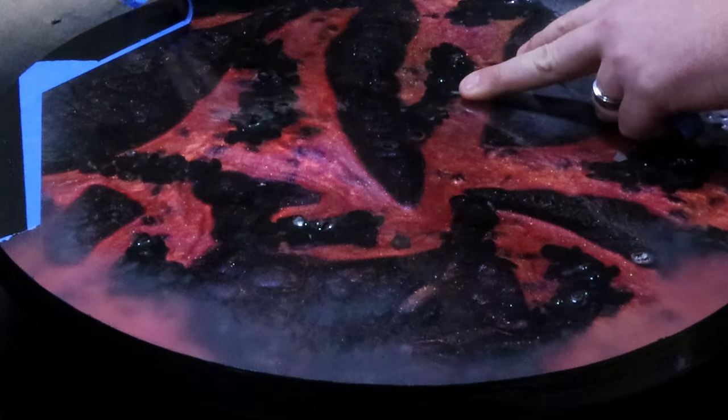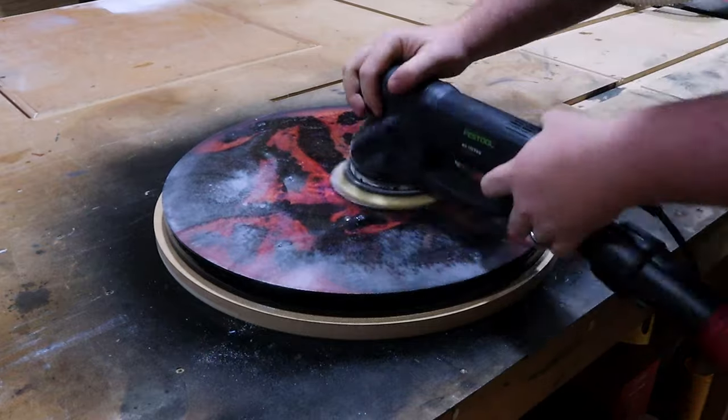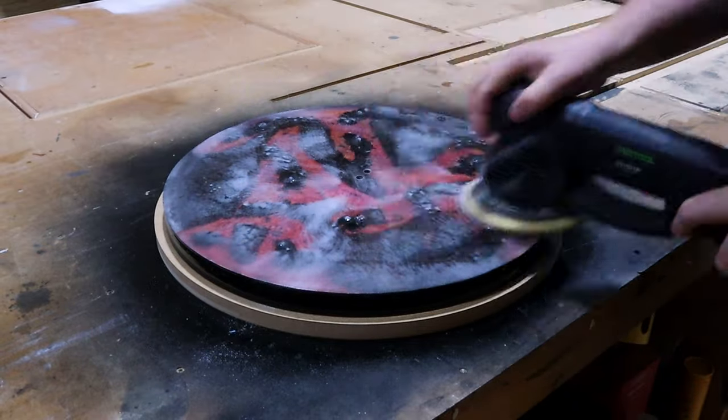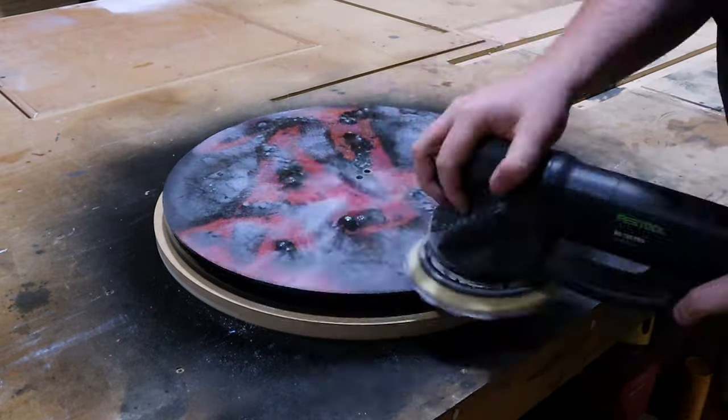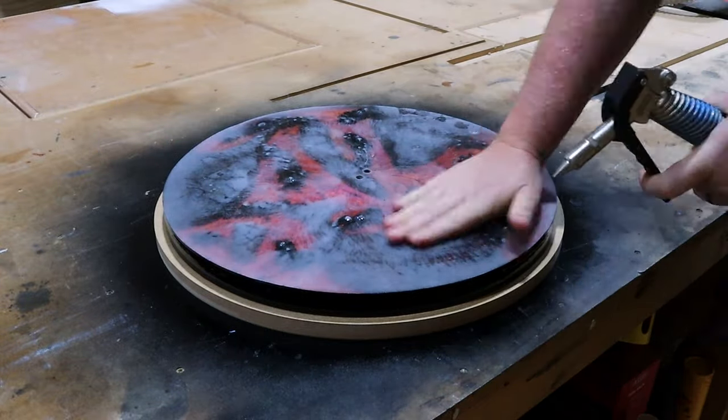And then when we sand this, it'll give us a nice crisp edge around the perimeter. It looks a heap better than seeing that edge that's charred, not charred, gravel. We get a really nice, clean pull of that tape off. Time to scuff up that nice epoxy — we're going ahead with a tabletop or glass coat epoxy, so we're going to scuff the whole thing before pouring that on top.